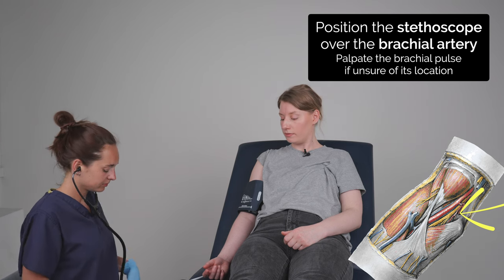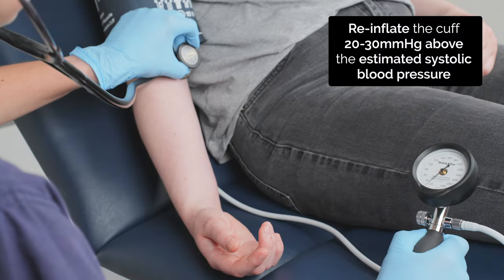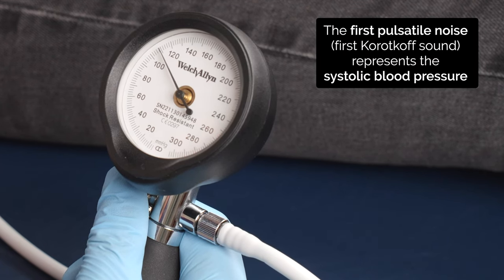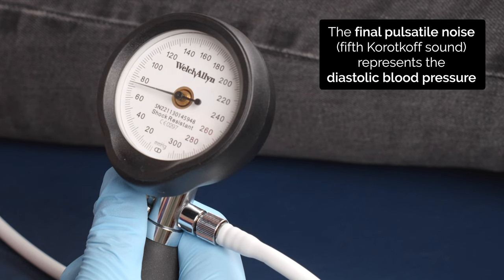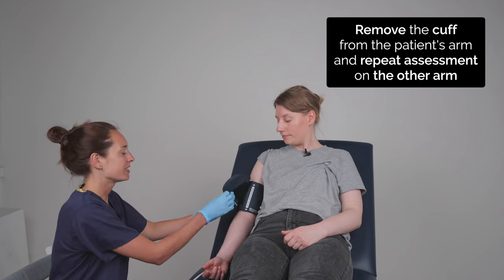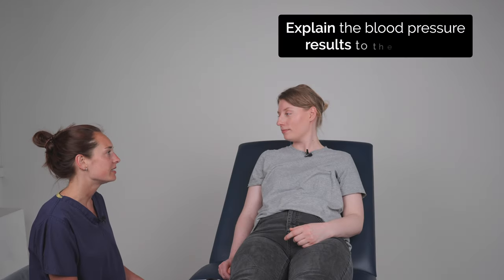This time I'll listen to your pulse with my stethoscope. Great, that's complete. I'll just take the cuff off for you. So your blood pressure was 118 over 74, which is normal.